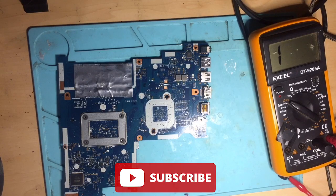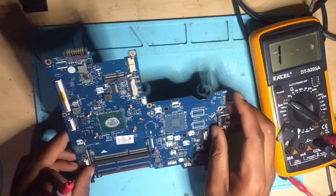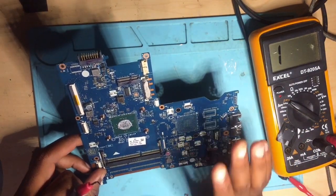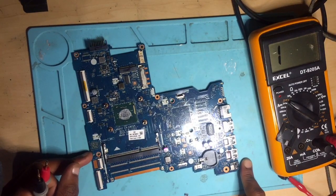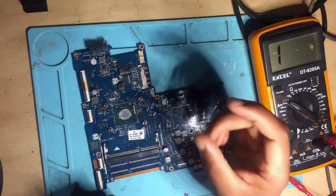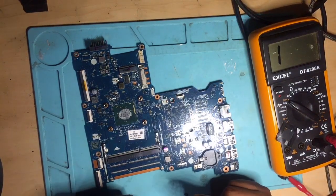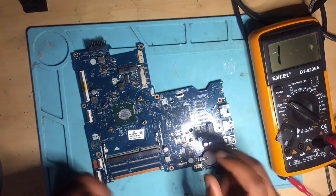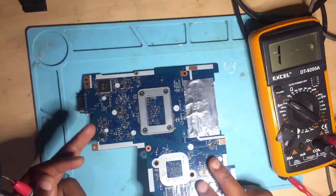Hello guys, here we have an HP motherboard — it's a nice machine, almost new. It's not turning on at all, and whenever I connect a charger, you know HP laptops have a light near the charging port. Normally when you connect a charger you get a white LED light, but on this one we have nothing at all. No light, it's not turning on and it's not charging the battery.